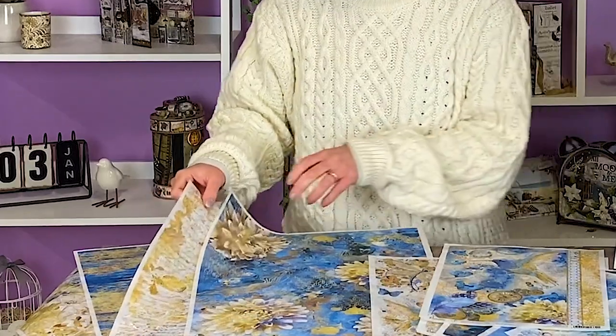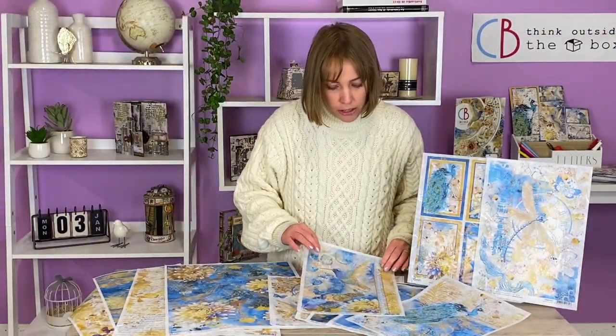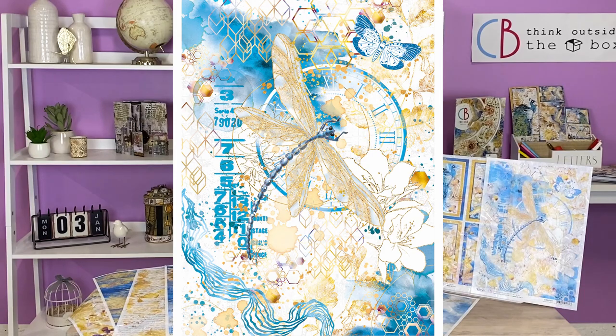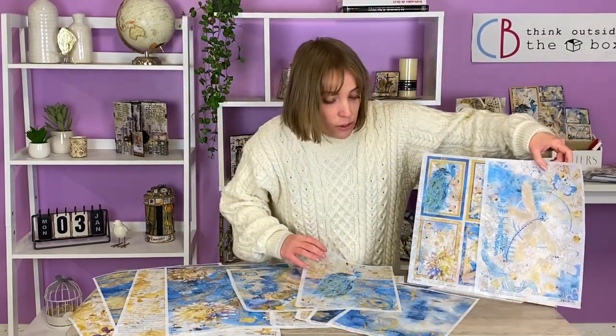Here we have golden and blue details, and in the smaller size of our rice paper we have many little details such as the peacock or these little birds that can be used for your smaller projects.